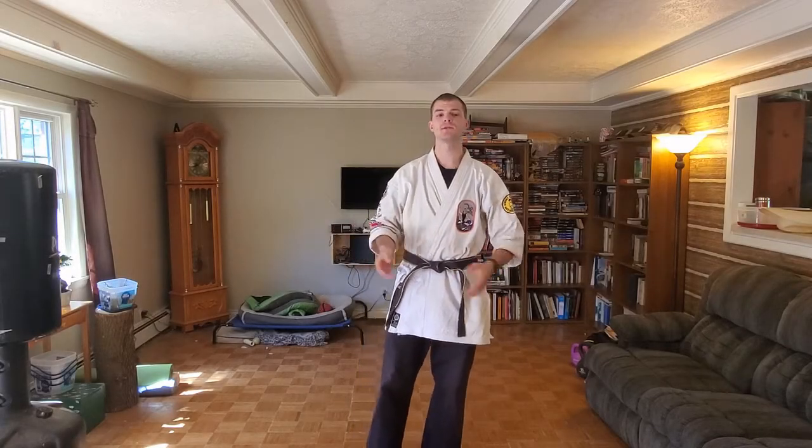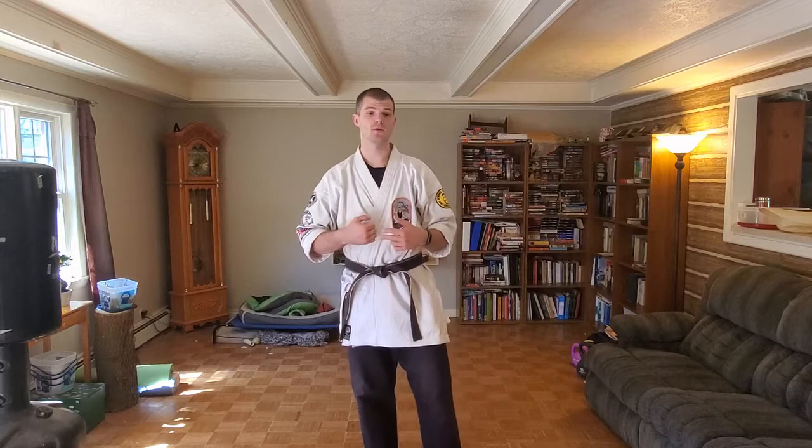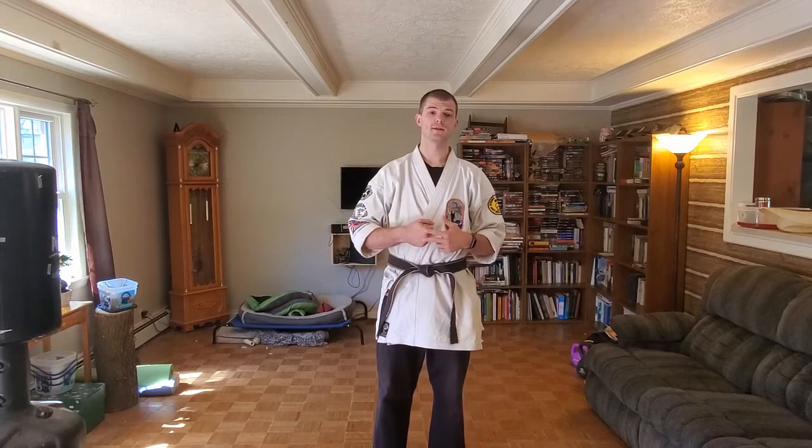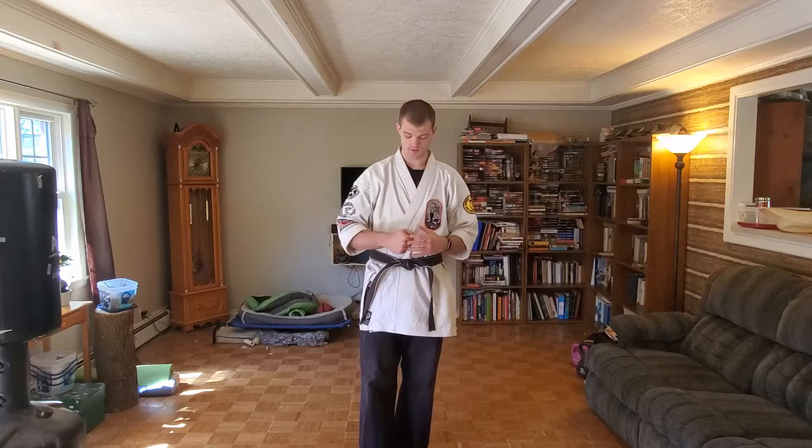Hey everybody, welcome back to another episode of Sensei Steve Says, hosted by Shiaki Dome Martial Arts. Today we're going to be talking about a topic which is very important, which is learning how to punch properly. The importance of punching properly is so that you don't break your hand, you don't break your wrist, you don't cause damage to yourself. I'm going to give you a couple of tips on how to keep that in a good spot for you, and we're going to go from there.